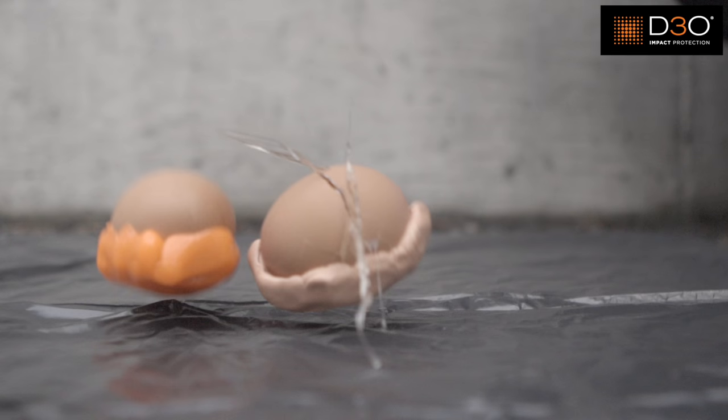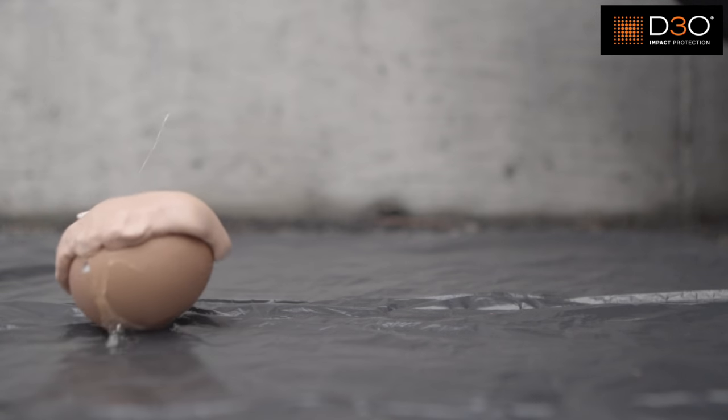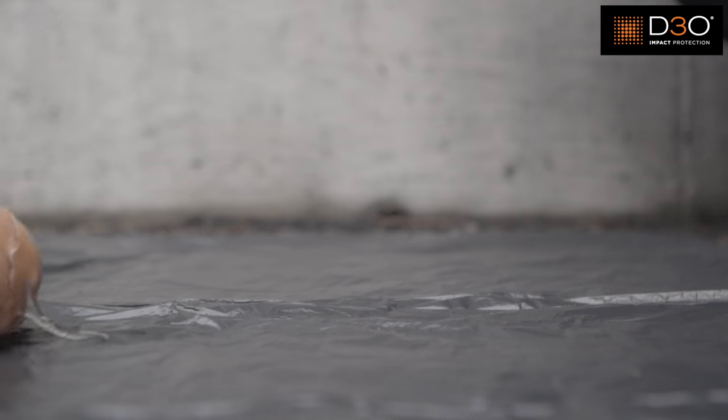As you can see here, when the eggs were dropped the Silly Putty wrapped egg cracked on impact, and the one with D3O survived the drop. This really does prove our point that D3O works better in absorbing the shock compared to your standard Silly Putty material.